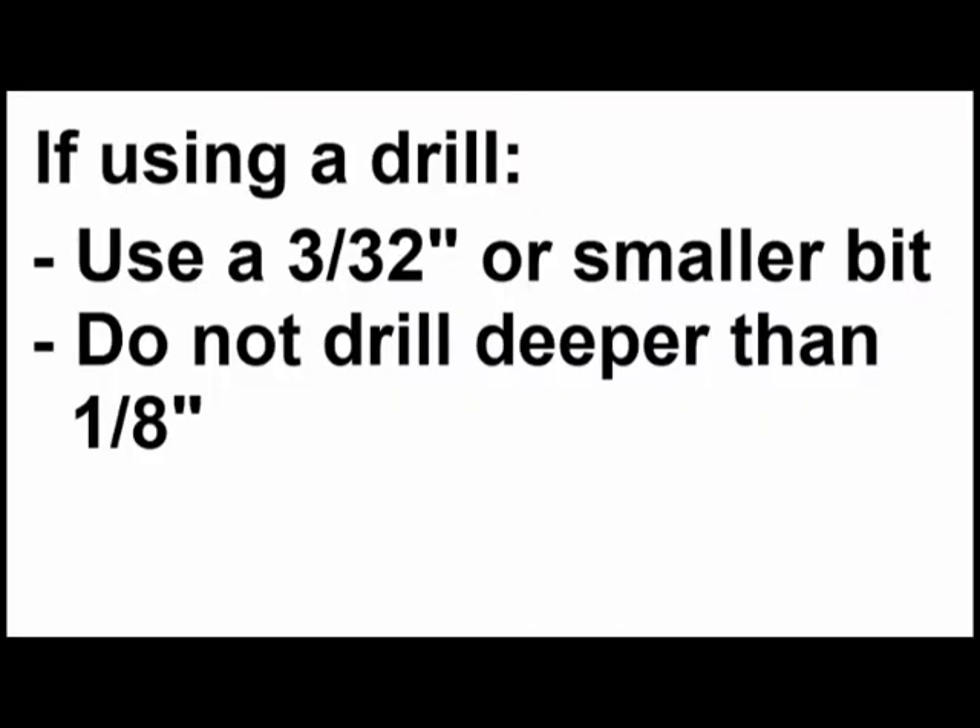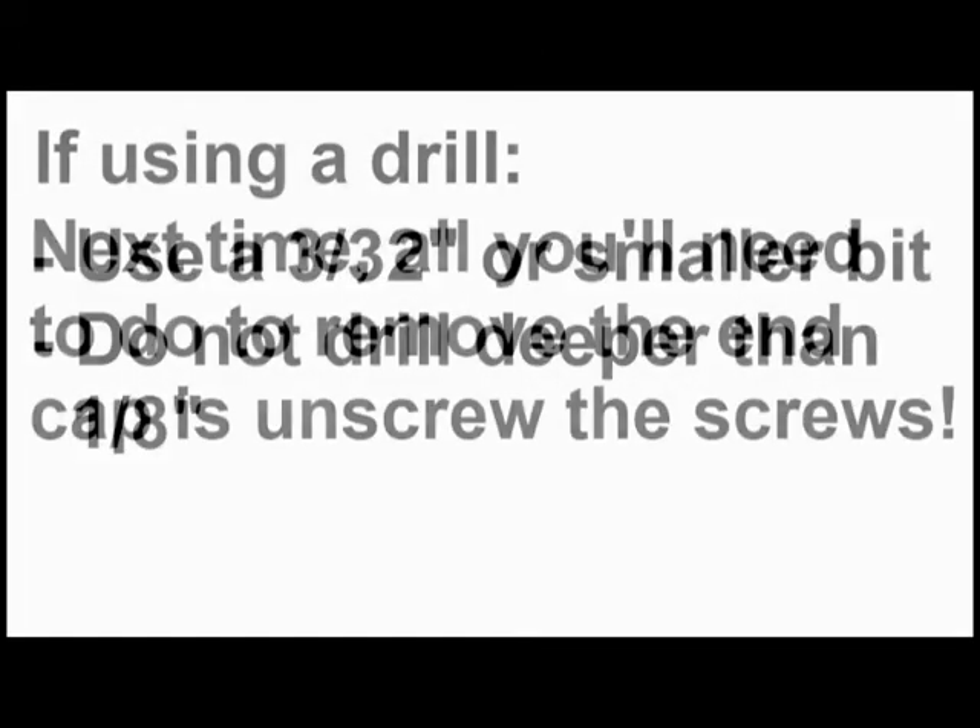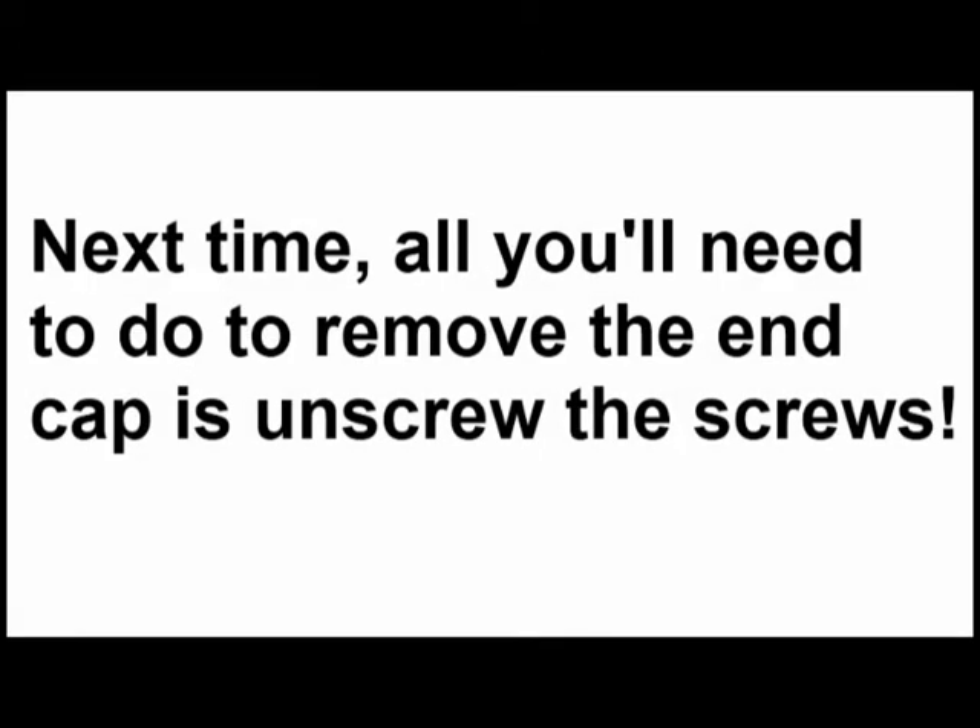Make sure your bit is no larger than 3/32nds of an inch and drill no deeper than 1/8th of an inch. For your next refill, all you'll need to do to release the end cap is remove these screws.